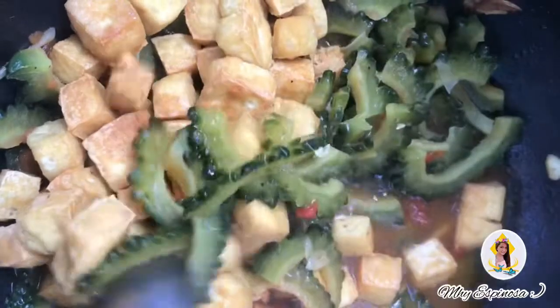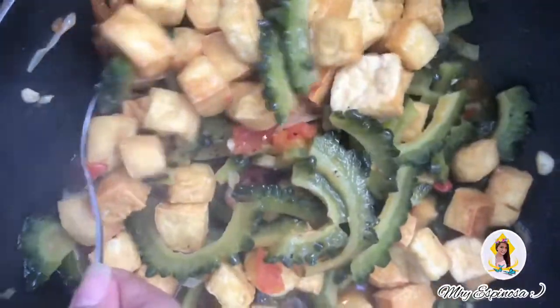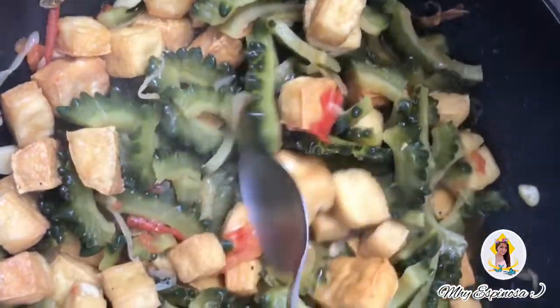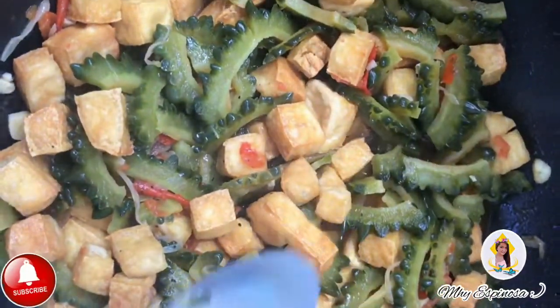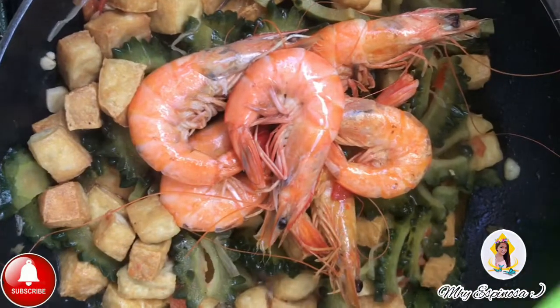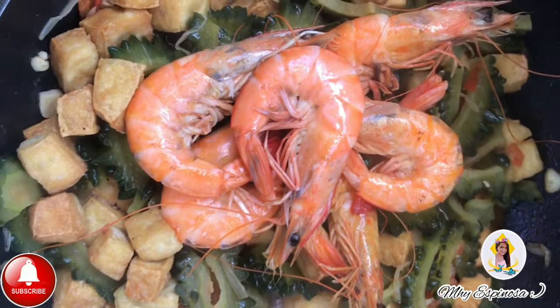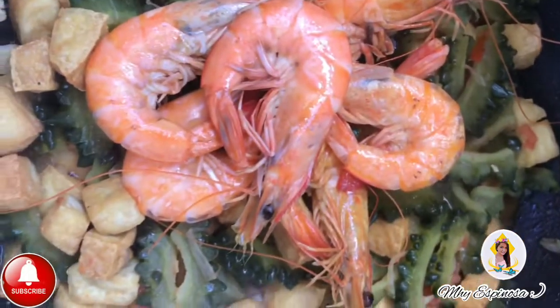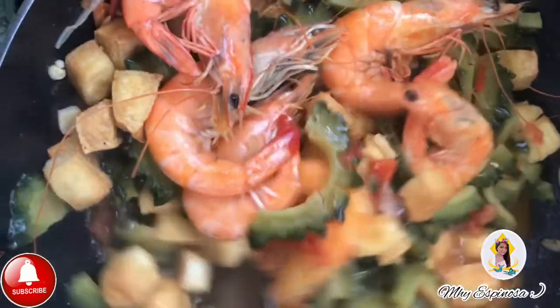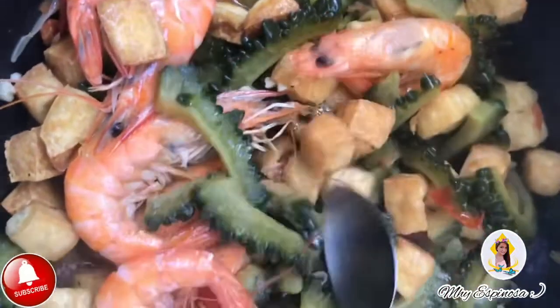Dito nilagay ko na ang tofu para medyo lumambot siya at sumarap yung lasa niya sa gulay. Medyo malambot na ng konti yung gulay natin. Lagyan natin ng konti yung tubig and then pampalasa ayon sa ating gusto — pwede nating lagyan ng paminta, asin, o patis. Nasa inyo kung anong pampalasa yung gusto niyong i-add. Ilagay ko na yung hipon — sineparate ko siya kanina. Nandyan yung hipon at ang ating tofu. Sobrang sarap guys — ito, ready na itong hanguin. Luto na to.